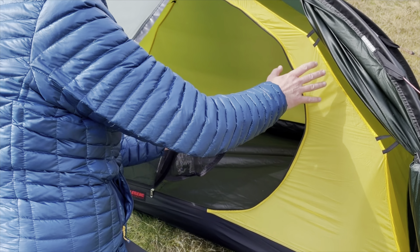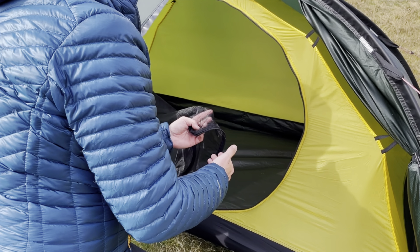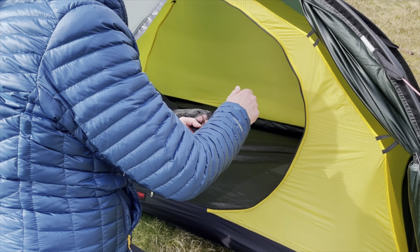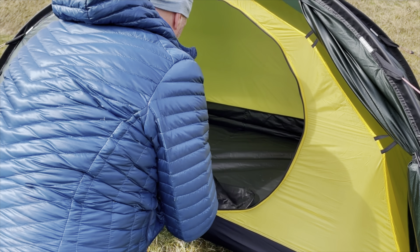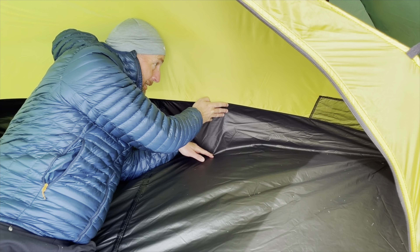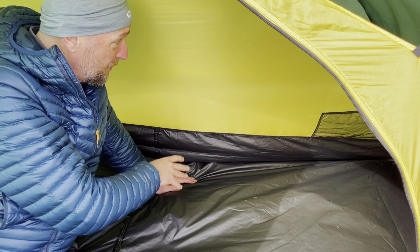Pegging out the vestibule — it's attached onto these metal rings. The idea is you can swap it over and choose which door to roll up. I always have that back corner guy line out. The idea is the wind comes this way so I don't want it blowing water underneath the storm flap. Leave this as close to the tent as possible — give it a pull, nice and taut. Now we'll go to the rear of the tent.